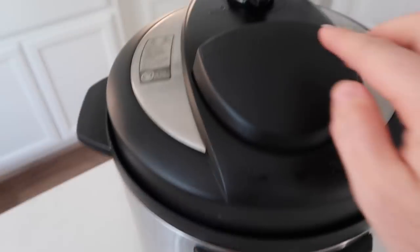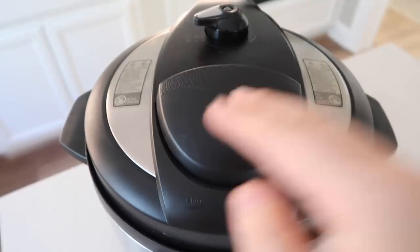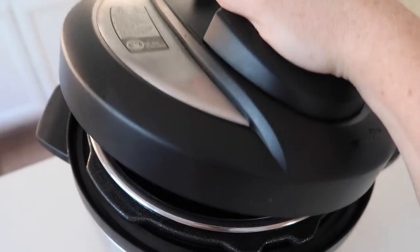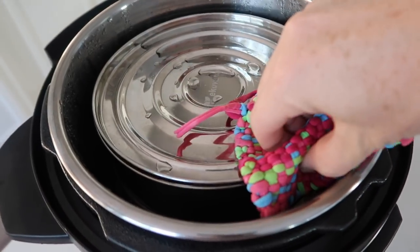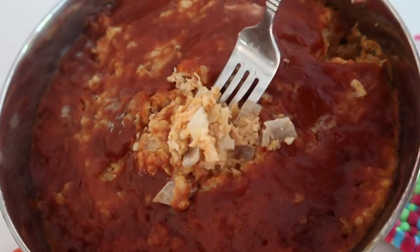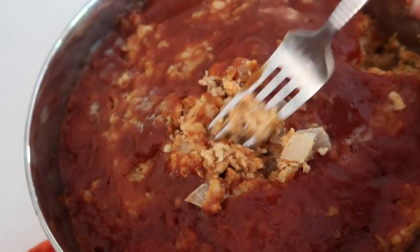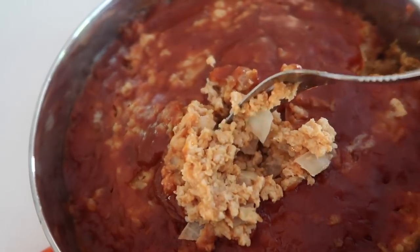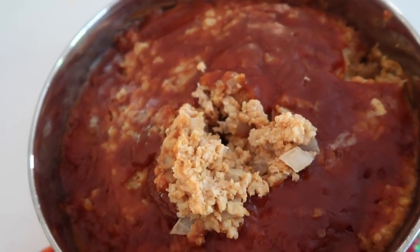When it's done, the L will appear meaning it starts counting up. I did a quick release — I turned my knob quickly to get all the pressure out, and I'm taking the lid right off. I wish you could be here to smell this because it smells so good. I always do the check in the middle of the meatloaf to make sure it's cooked through. If it's not, put it back in the Instant Pot for as many minutes as you think — could be 2 minutes, could be 10, depending on how thick your meatloaf is and what kind of meat you have.